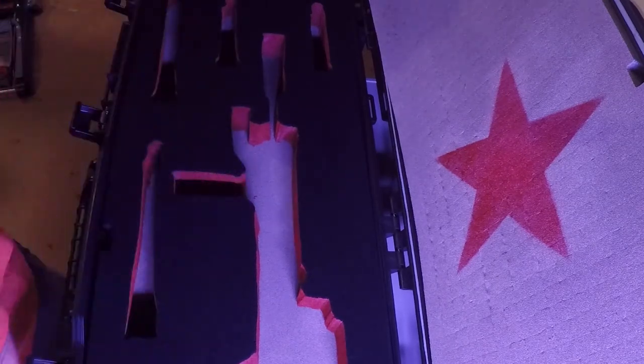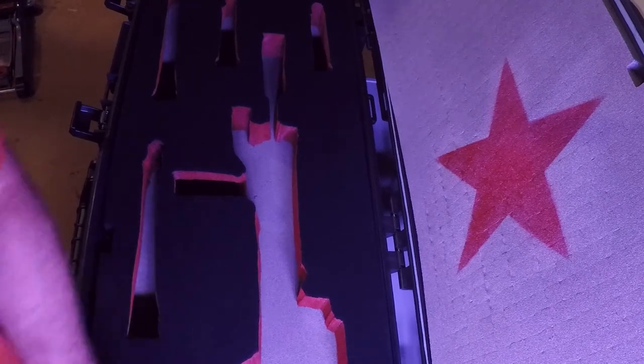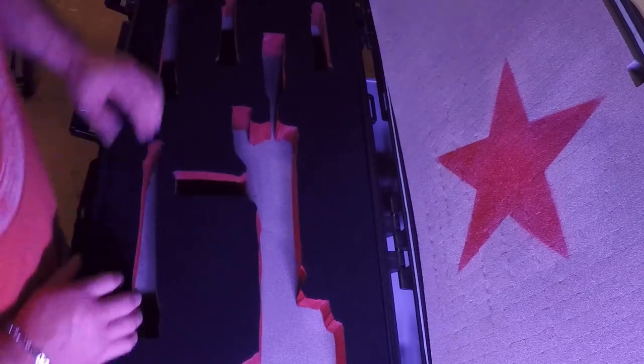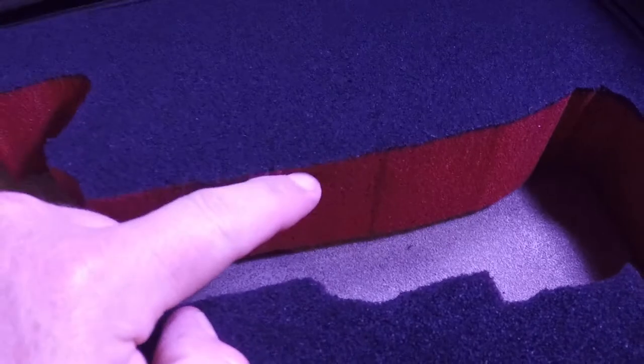I just wanted to show you guys the steps, the procedures, and the end result. The bottom is dark earth — they call it brown. The Plasti Dip people call it brown. And the inside edge is red — ocean star red. I'm going to get it glued down and it'll be done. I'll grab the weapon and we'll see what it looks like.